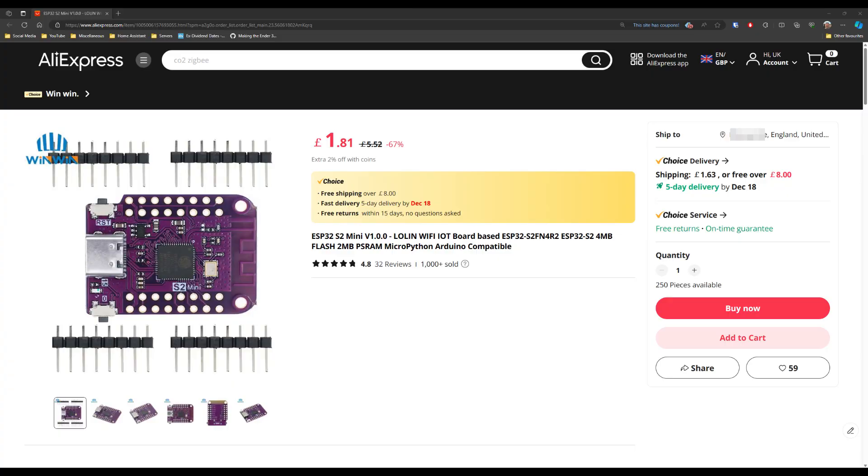I ordered three, hoping I've got the right accompanying items. For the ESP32 S2 Minis, there are so many sellers — I just went with one that had good ratings, the Win-Win store. They're £1.81 each; I paid £1.74, totalling £5.01 with no postage. They're all selling the same product, so go with whichever is cheapest with the best ratings. Link is in the description.